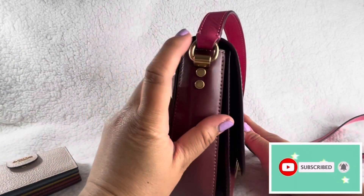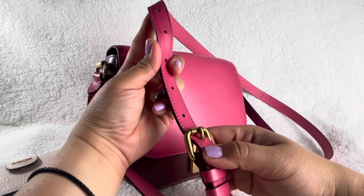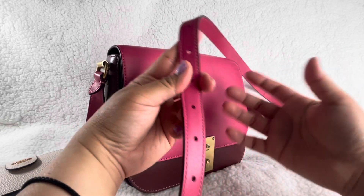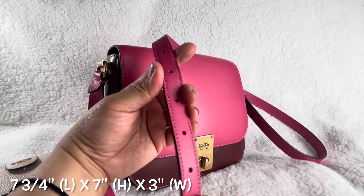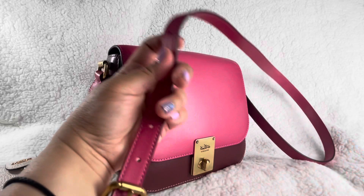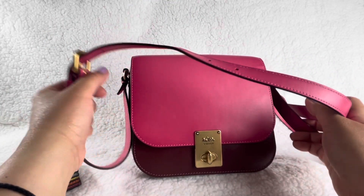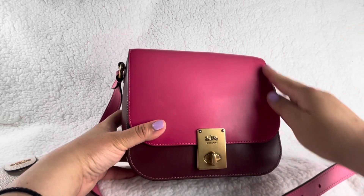The only thing I don't like is the strap is not detachable. I'm 5'4" and this is at the lowest setting. If you're taller, maybe 5'5" would be okay, but anything taller the strap might be shorter on you. The drop is 21 and a half inches for shoulder or crossbody wear. The length is seven and three-quarter inches, and the height is seven inches.